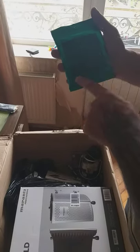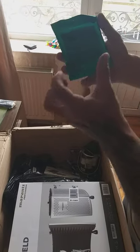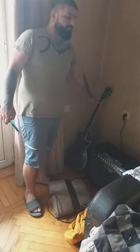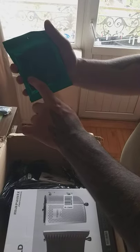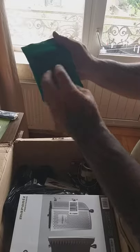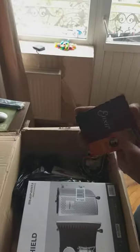Next string package: Ernie Ball Not Even Slinky series, 12-56. I just grabbed it - it's kind of thin strings. Right now on this guitar I have Dunlop Heavy Core 12-54, but I didn't like the third string because it's a 20 plain. Now we have a 24 plain string - a little bit thicker. I'm gonna check it out for metal stuff on my backup guitar.